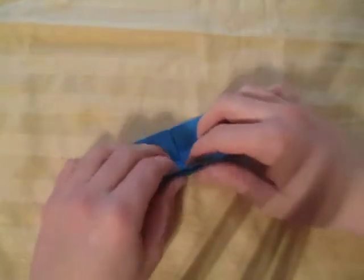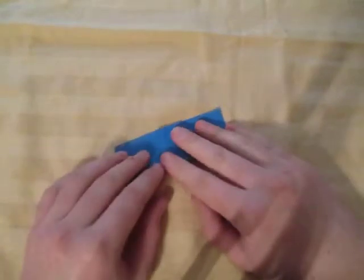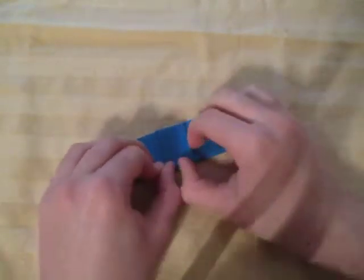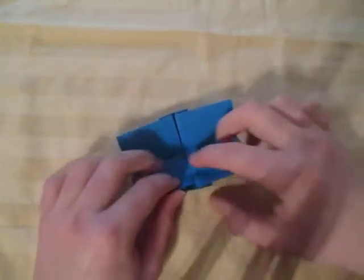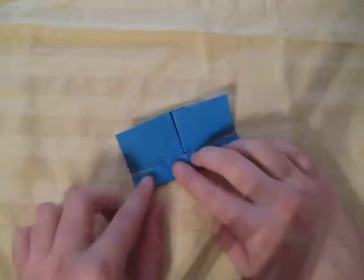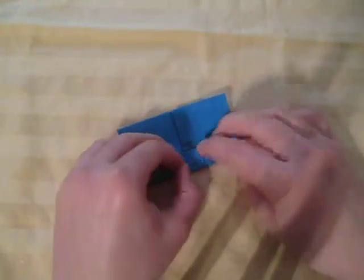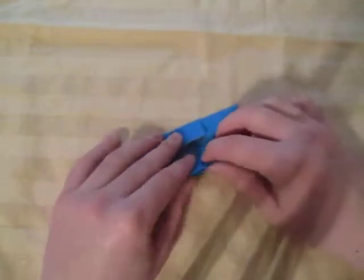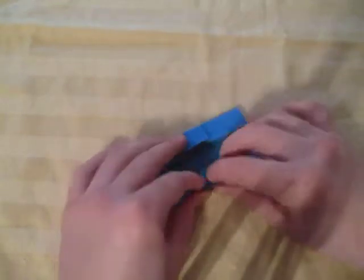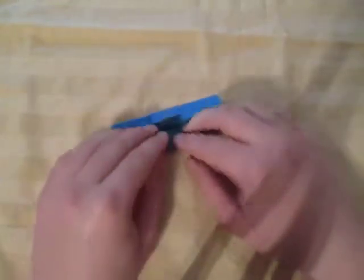Now we're going to turn over and fold in half like this. And unfold, now fold the edge to the middle, just like this. And rotate and fold this edge to the middle, just like this.